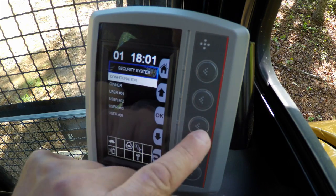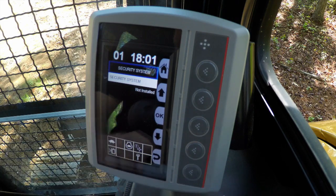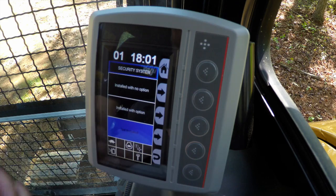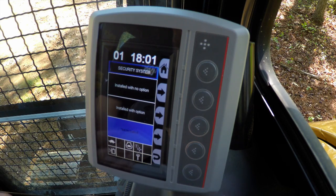Once you select security system, it will show it is not installed. We will say OK and you have two options: it is not installed, which is how it currently is, or you install it with options or with no options.